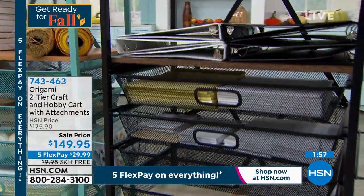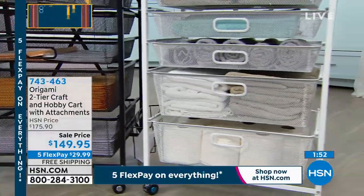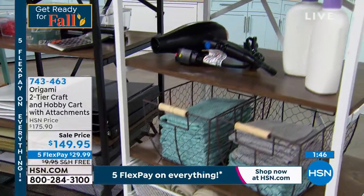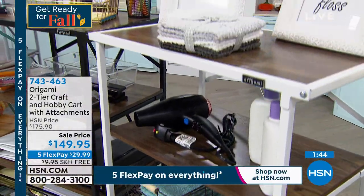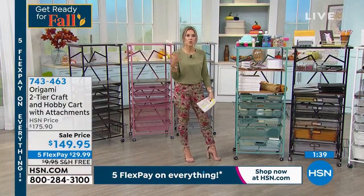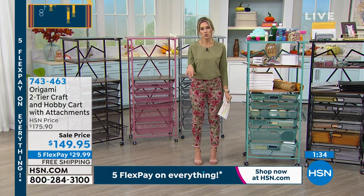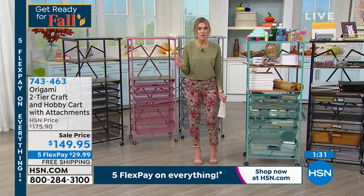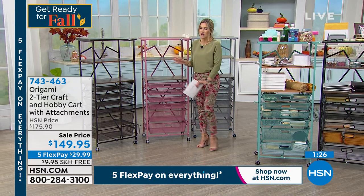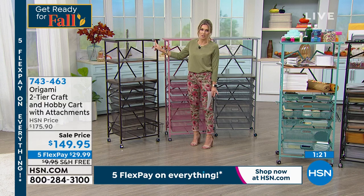This is going to stand about 54 inches tall, comes 15 inches off the wall, and it's about 24 inches in length. Today with our sale price, it went from $175.90 down to $149.95 — that's a significant discount of nearly $25. We kicked off a five flex pay opportunity, today and tomorrow only. So $29.99 gets it home and we're doing free shipping and handling. Remember, no tools, no assembly. You get it home — it's powder coated steel and it's the name Origami that you've come to know and love and trust.